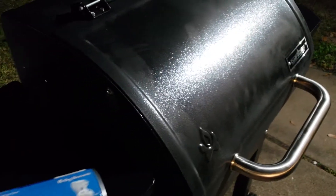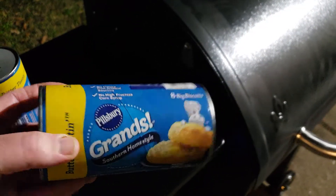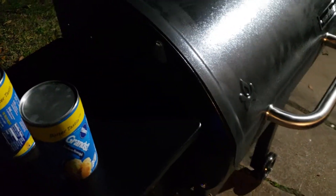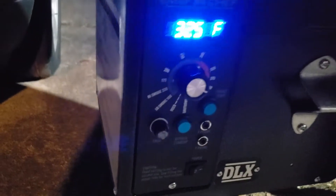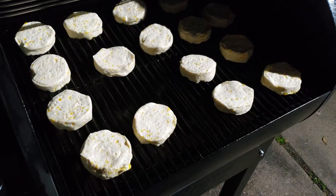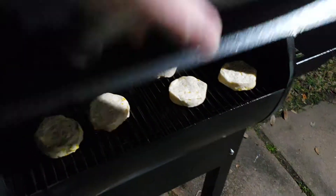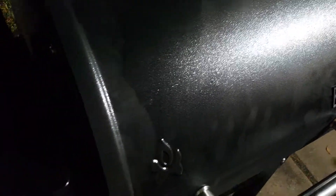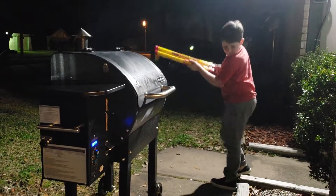I guess you can officially call this my first cook. I'm gonna put biscuits on there — I've seen this tip done before. What this does is help you identify where the hot spots are on the grill. So once I get my temperature stabilized to 350, I'm gonna put them on. We got our biscuits on here, we're gonna close it up and let the temperature come back.